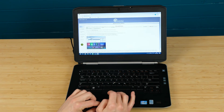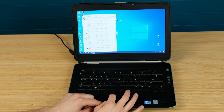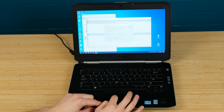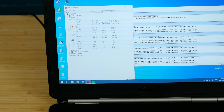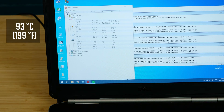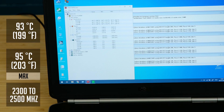After some Windows cleanup, the first thing I was curious about was how the CPU temperatures were doing under heavy load. I used Prime95 to stress the CPU, and after 30 minutes the CPU was running at around 93°C on one of the cores, with the max temperature hitting 95°C. CPU clock speeds were also jumping around between 2300 and 2500 MHz.